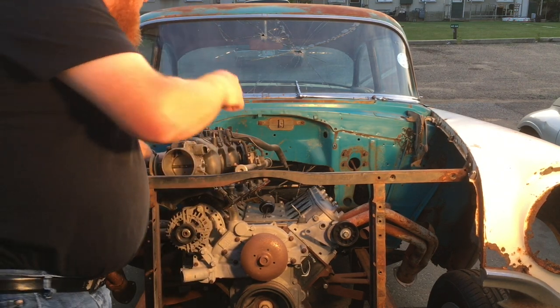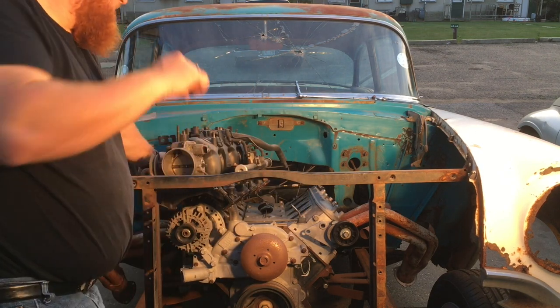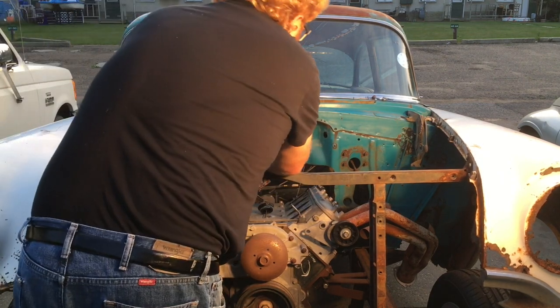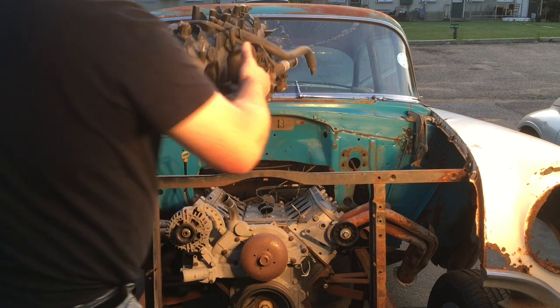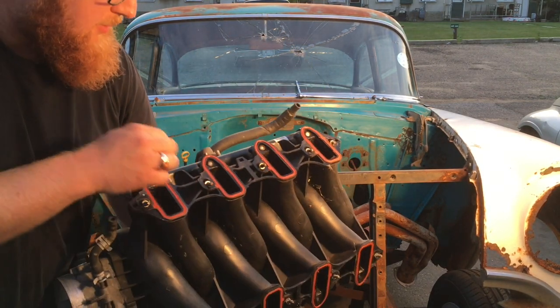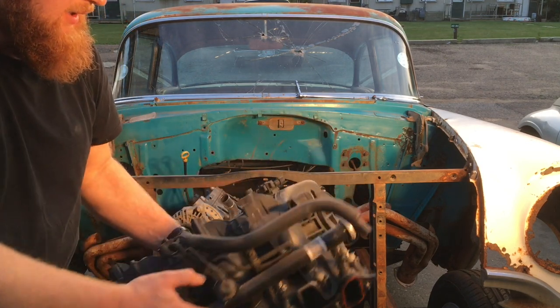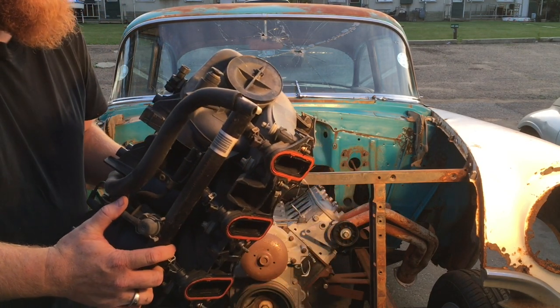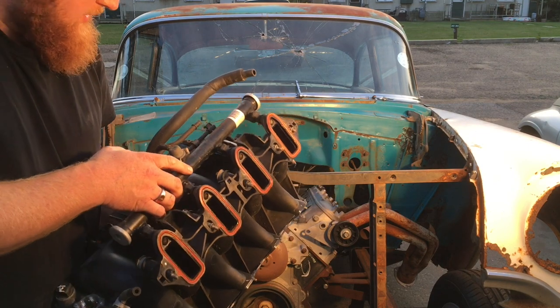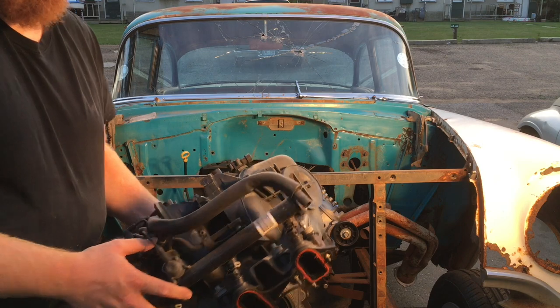So here we got the intake loosened off. There's a wire that went to the NOx sensors. These are the cathedral ports — you can see the shape here with the injectors at the top. Maybe this truck intake is not useful to me, but somebody else might be able to use it. We'll put that aside and see how my new one fits on there.